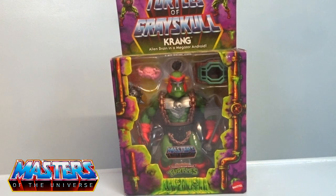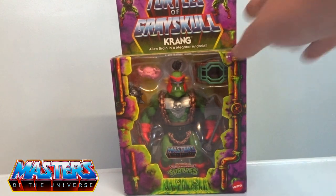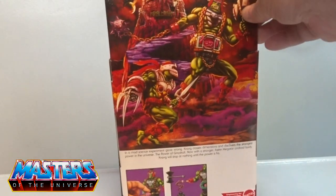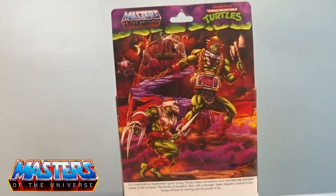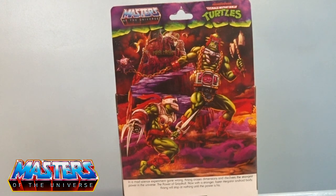Hi guys, welcome back to another little Geeky Reviews. This time we're going to go through the Turtles of Greyskull — Krang, the alien brain, in a Megator android body. So it's one of the special single releases. On the card art, it's pretty big on the back. He's got Snake Mountain on the outside and Wrath fighting him at the bottom.